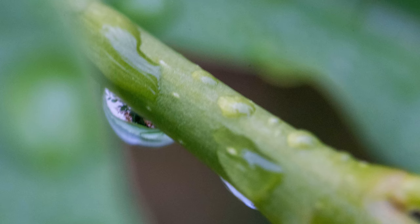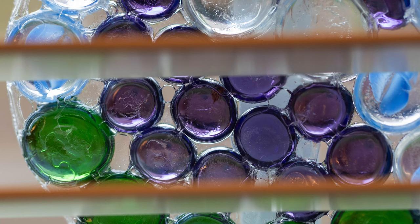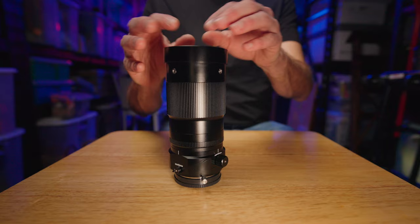The TT Artisan 100 millimeter macro lens is available on all popular mirrorless mounts. For pricing and availability, links are in the description below. If you're interested in macro photography or video but this lens is still a little out of your price range, there's a video linked on screen now for a small, super-sharp APS-C macro lens with one times magnification — a very budget-friendly entry into this sort of photography.